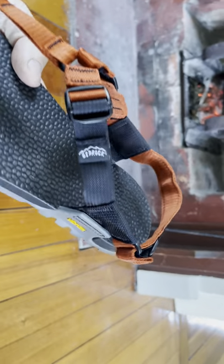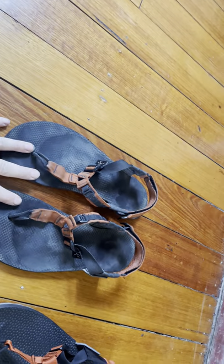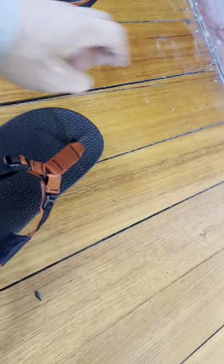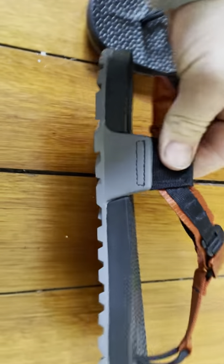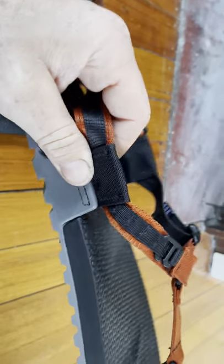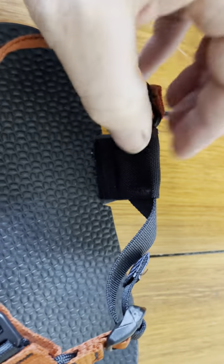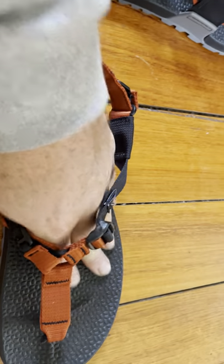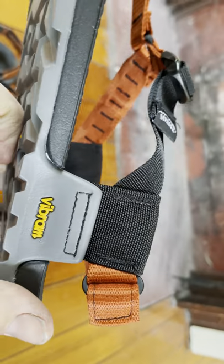I've mentioned this in a previous video with a side-by-side review of the old and new Bedrock Cairn Pros, but I want to mention it again — these side anchor points are fantastic. Some competitors have a moving point there, and when there's movement, the whole thing moves — you shift in the footbed and I don't like that. I much prefer it to be a solid fixed piece, which these guys have.